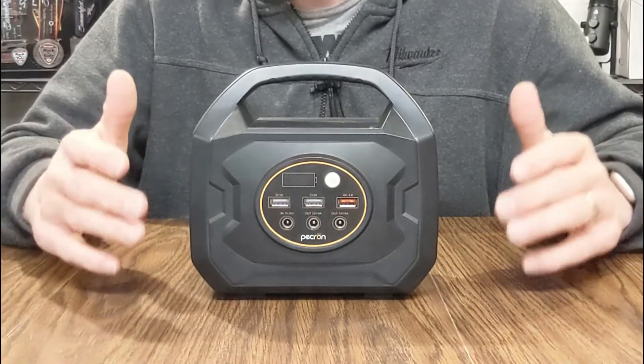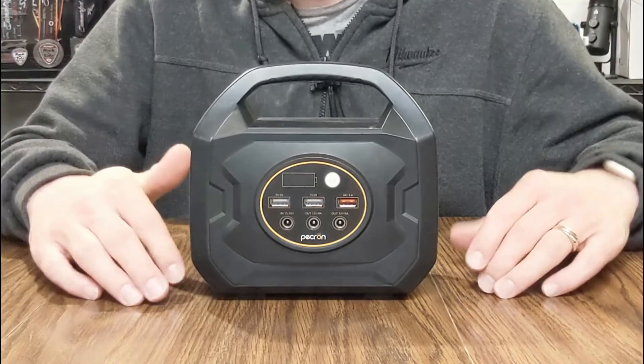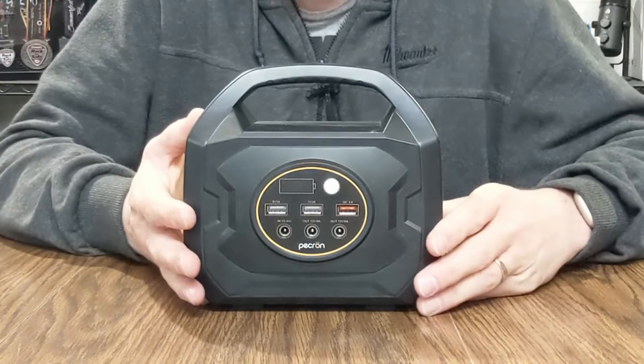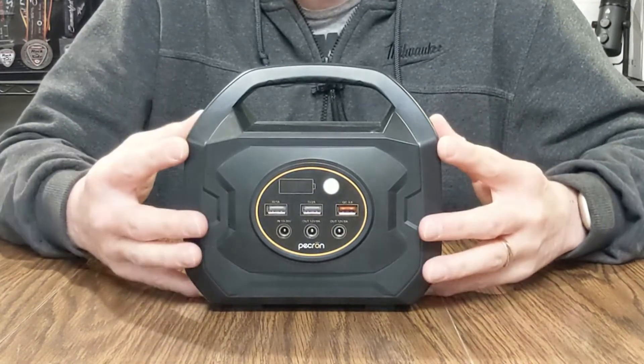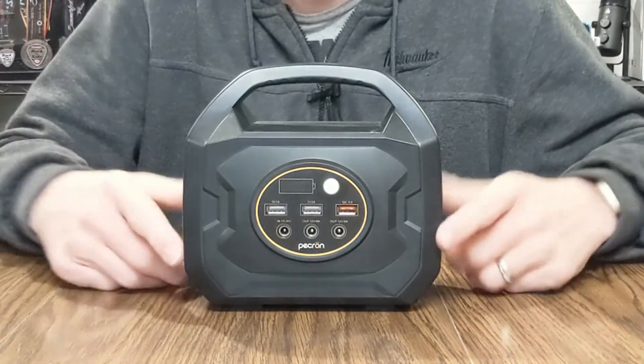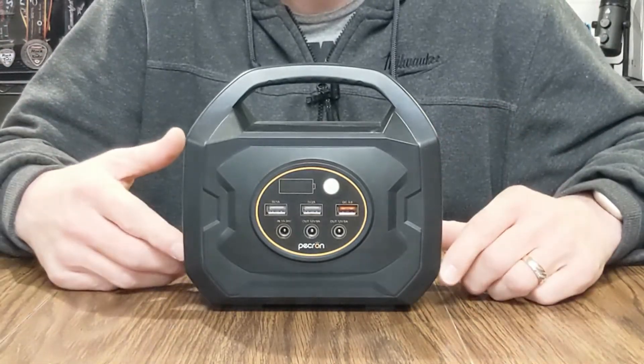This power station has a 193 watt-hour lithium-ion battery inside of it. What's nice about this battery pack is you don't need to put any fuel in it — there's no gasoline needed like a traditional gas-powered generator.